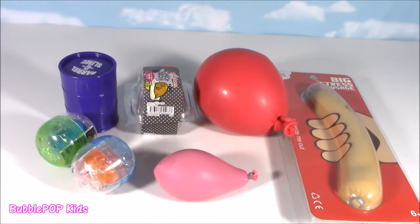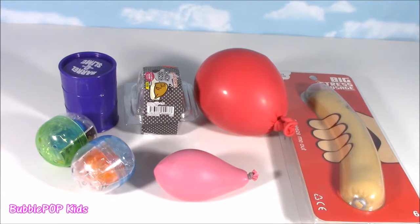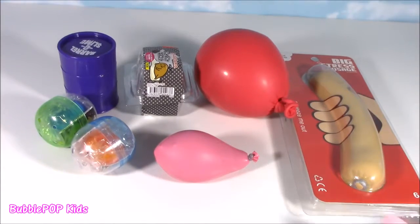Hey guys, Bubble Pop Kids here. Squishy choppin' time. Time seven — seven squishy things up on my chopping block. Come on everybody, let's do this. Wait, do we have a choice? I don't think so.